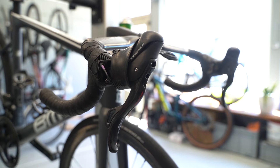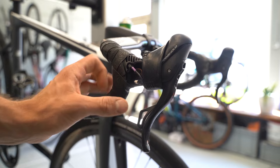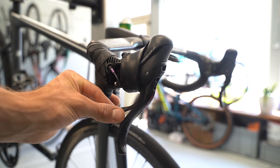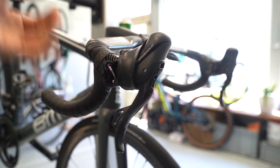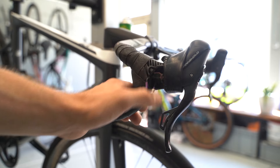I had this problem with one shifter before, and then with this one too — two versions — so the probability that both were broken was pretty low. At first I thought they were broken, but on new bikes everything felt and worked fine. Then I found out you can actually adjust the click.